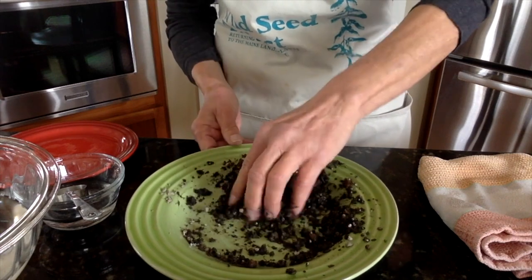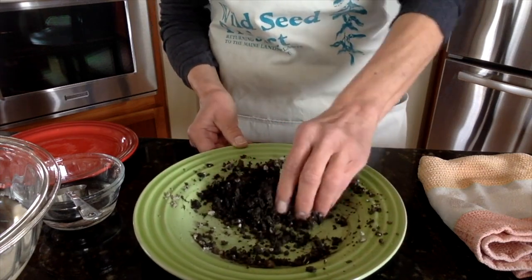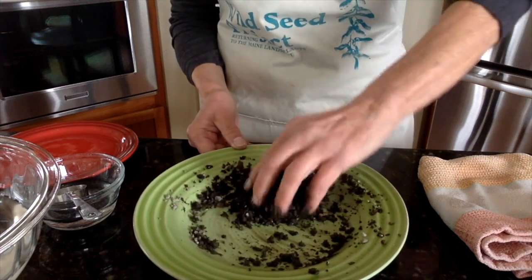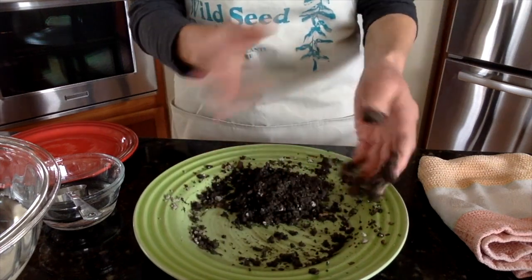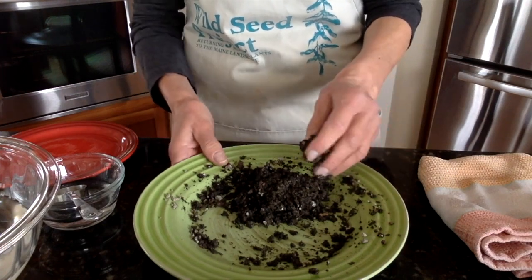Just keep working and working — this is getting closer. The clay takes a little time to hydrate, so at this point I would leave it for about five or ten minutes, allow the clay to hydrate, and then come back.